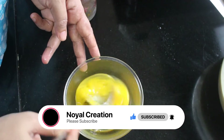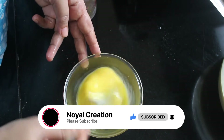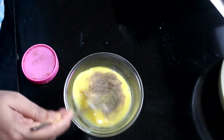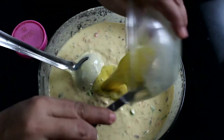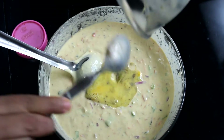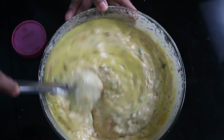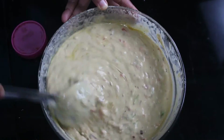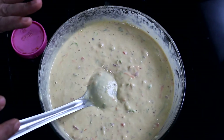Now I am going to add the dough. I will add pepper powder to the dough. We will cook the dish in the water. Now the batter is ready.